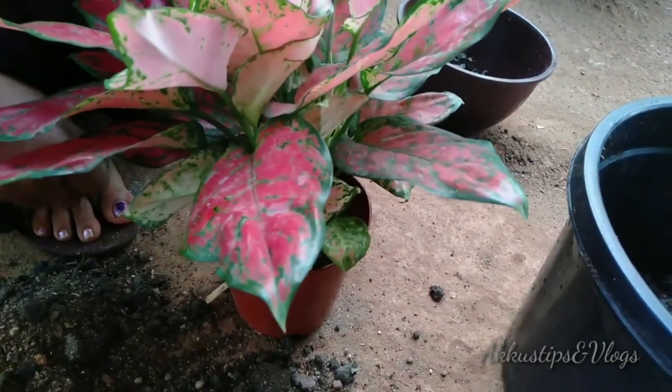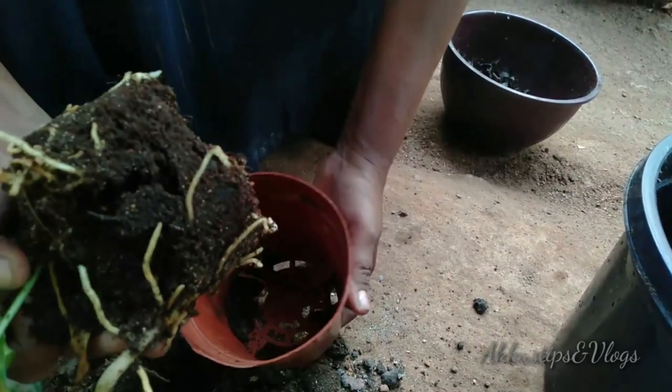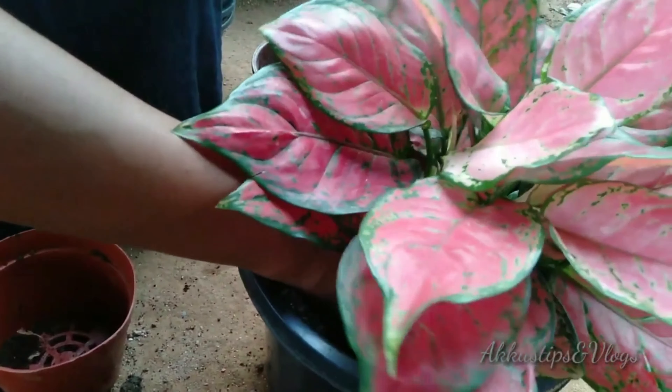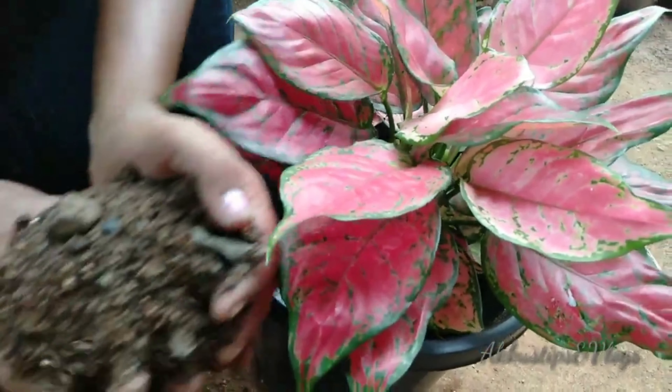We will make them natural fungicide so that it has done well. We will mix it well. As soon as we get in the nursery, I will mix it well. If we have a pot, we will put the pieces of the pot in the first layer.